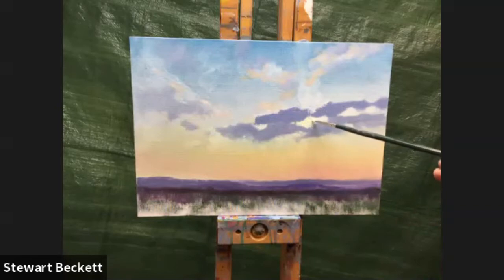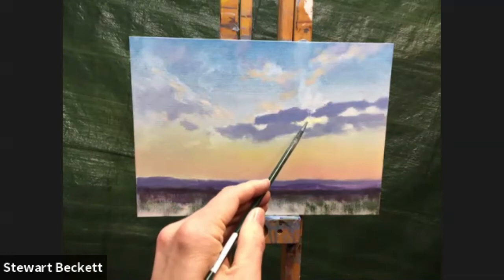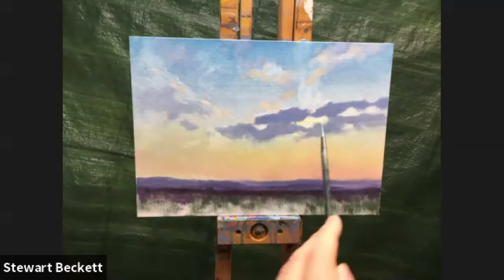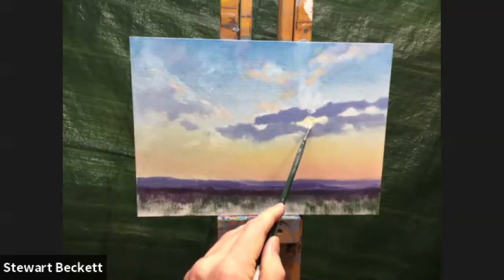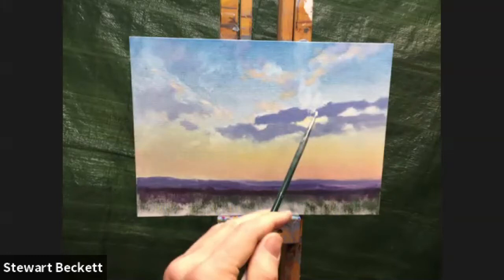A little bit of this color popping its way through the cloud, breaking in. Now I'm going slightly more orange — putting a bit of orange into that same color — and I'm going to use that to break around the edge of that little bit of cloud. A little bit over here, a little bit on the bottom edge of this cloud too, blending it in just slightly.